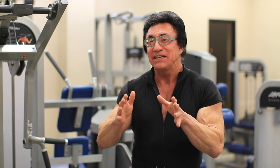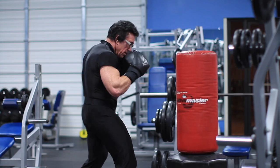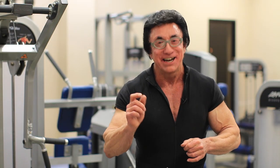We do three rounds. We rest a minute between each one, and all of a sudden in ten minutes you'll be sweating — and don't worry about that, because all sweat is is fat crying. I'm Warren Honeycutt and I'll see you soon.